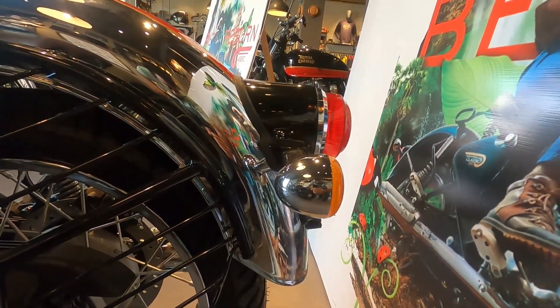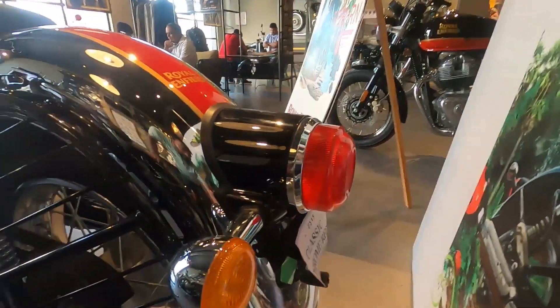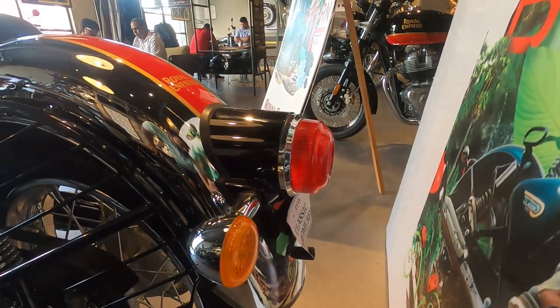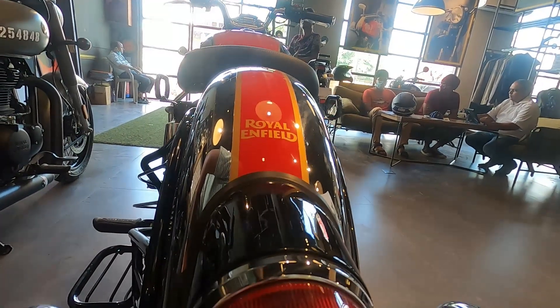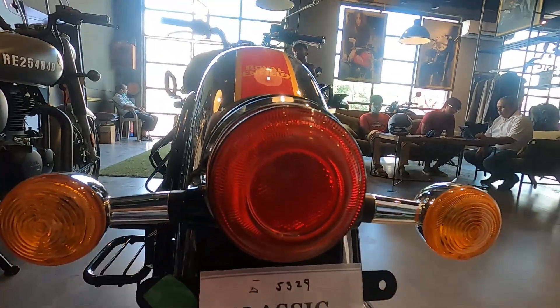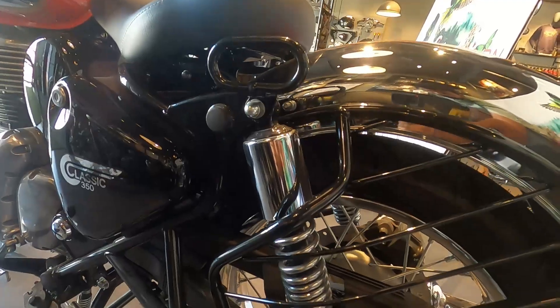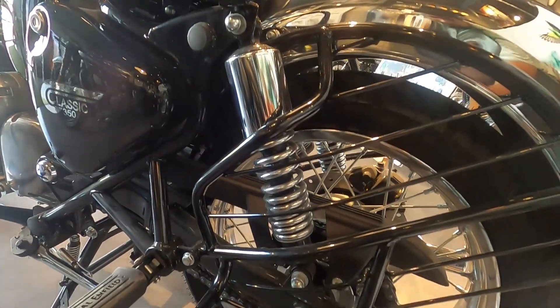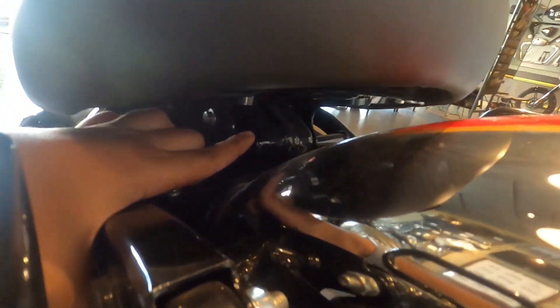You will get 18-inch alloy wheels at the rear and you will also get great chrome work. Whether it is rear indicators or mudguard, overall a lot of metal has been used in the Royal Enfield Classic 350 Chrome Edition. Let's talk about the tail light — you will get a black gloss color finishing. Overall, the tail lamps and indicators have a little round shape, so it looks very good. Also, you can see the suspension of the alloy wheels.